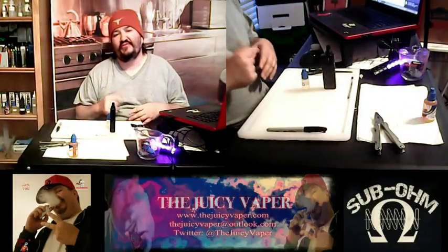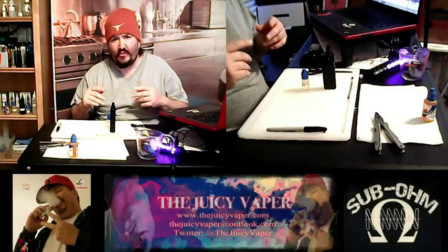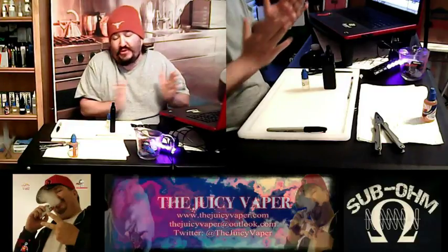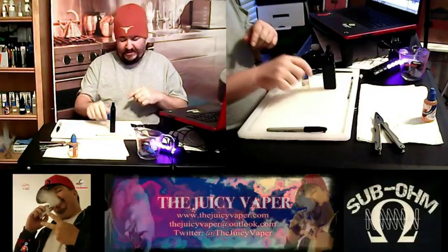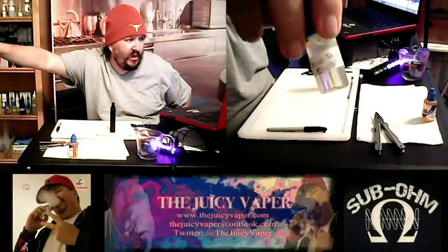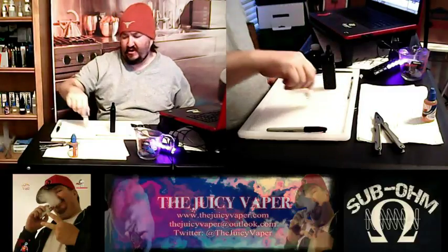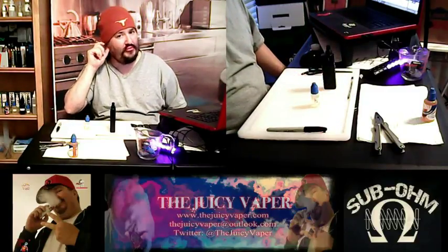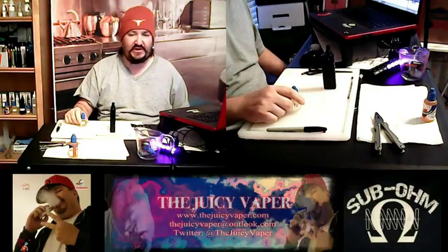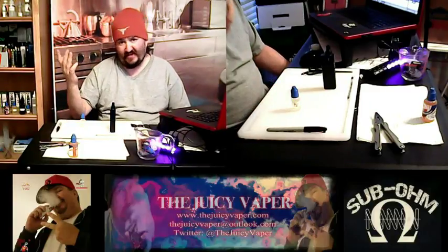Welcome back to the Juicy Vapor channel, everybody. Today we are going to do a review of a recipe build that we built a couple days ago. It's called Sweet Peach Tea. This here has five milligrams of nicotine by volume, two percent sweetener, and it's got an 80 VG to 20 PG build. Let's just dive right in, shall we?